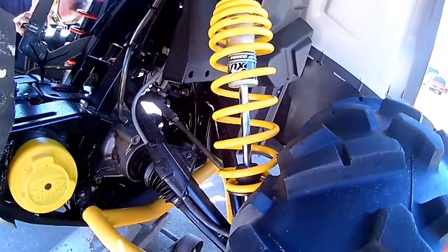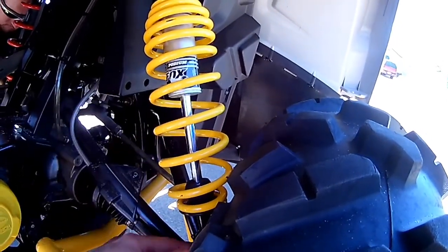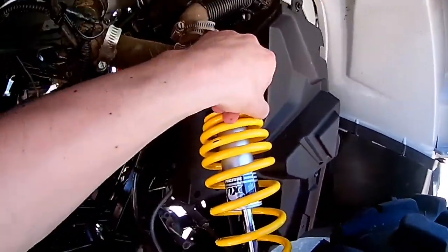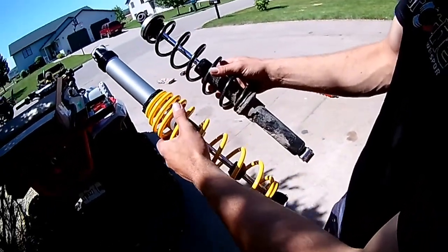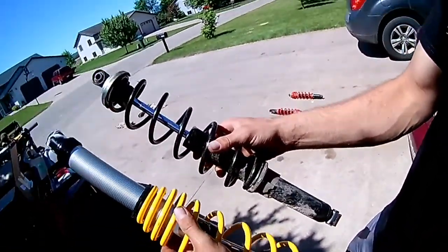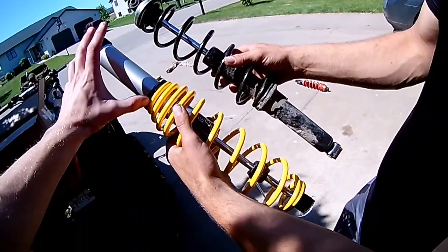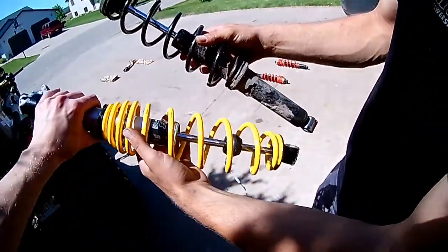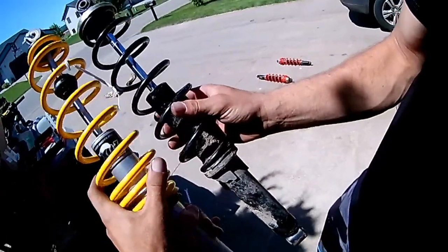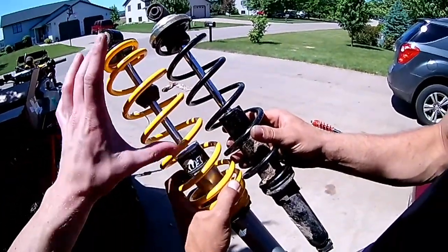One thing to note when you put the new shocks and springs in: make sure the shaft side is down towards the bottom at the control arm, and the top where you adjust it faces up. On the back, normally your shock is oriented up and down a certain way, but with the Fox they're the opposite — the top side goes up, the bottom goes down, so you flip it around. The back ones do have a little more travel, not as big a difference as the front, but every little bit counts.